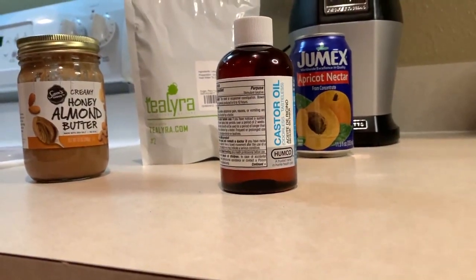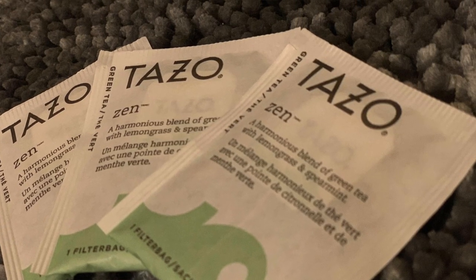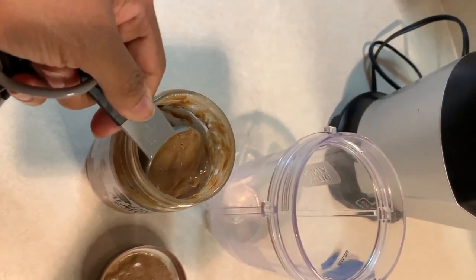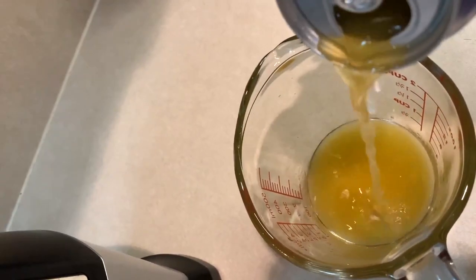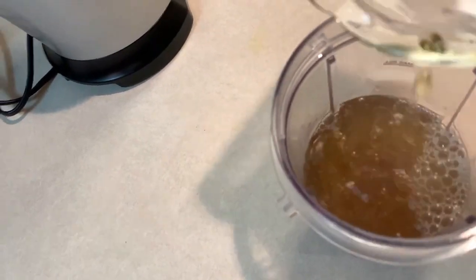First, assemble all of your ingredients in one place, then brew the tea. If you're using the Tazo Zen green tea, you can use two or three filter bags. If you're using a loose leaf verbena tea, use up to two tablespoons. Make sure the tea steeps for at least 10 minutes. Then place two tablespoons of almond butter in a blender, add two tablespoons of castor oil, 10 ounces of the apricot or mango nectar, and eight ounces of the lemon verbena tea.